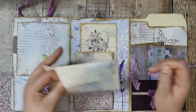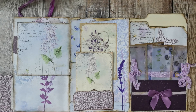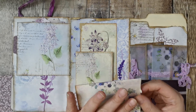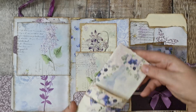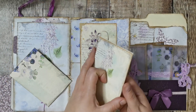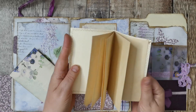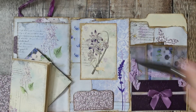It's just got a little matching opening journal card - good job you check these things. Then I've done a little booklet with tea-stained paper inside which has been sewn around.